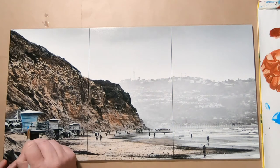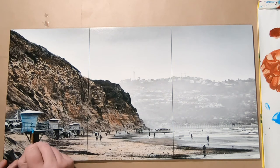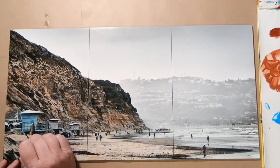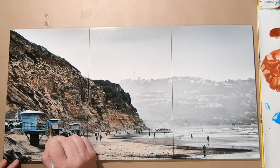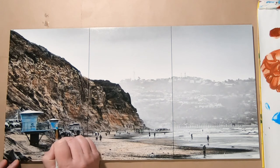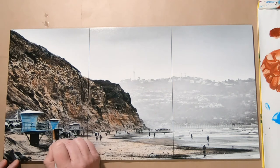I'm not using a lot of pressure at all, because otherwise you wipe it right off again. I'm almost not touching the paper. I'm trying to avoid going over this railing of tower number 4.